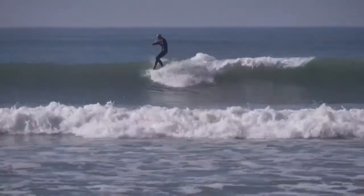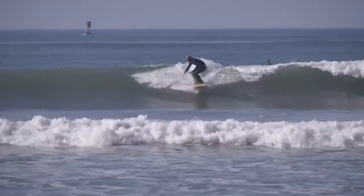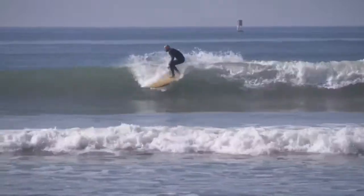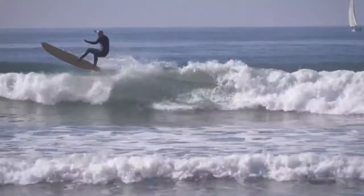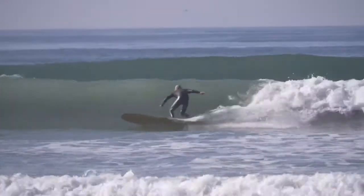This board was designed for guys who don't know what they want. They want something traditional that'll work when it's small, but they also want something that's performance for when the surf picks up a bit. This is basically an all-in-one longboard.